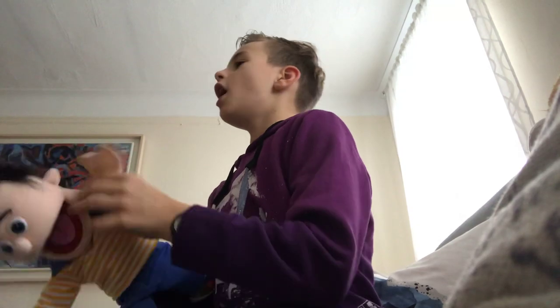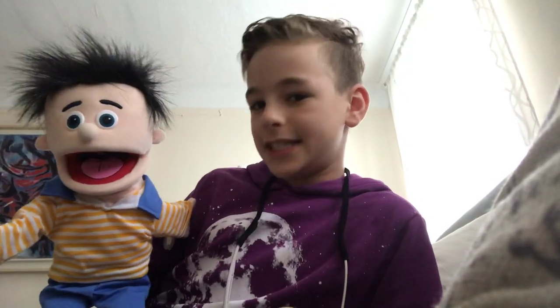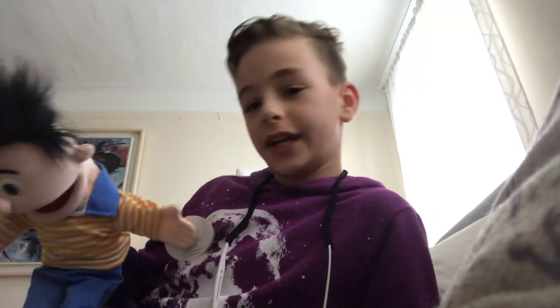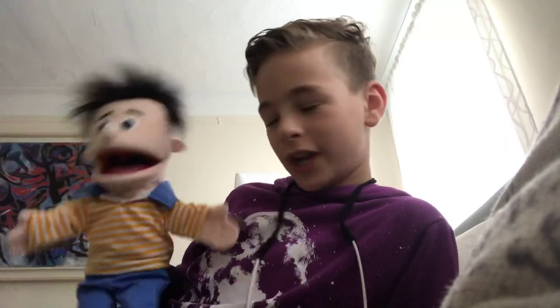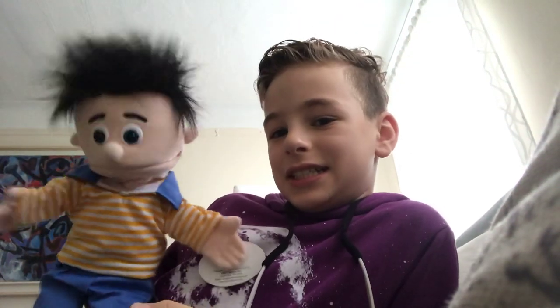So guys, the first thing you want to do is smile, but don't make the smile too weird. Is it weird? I don't know. But I choose this one.